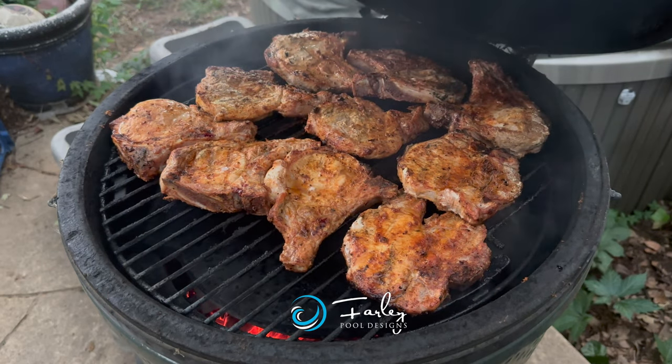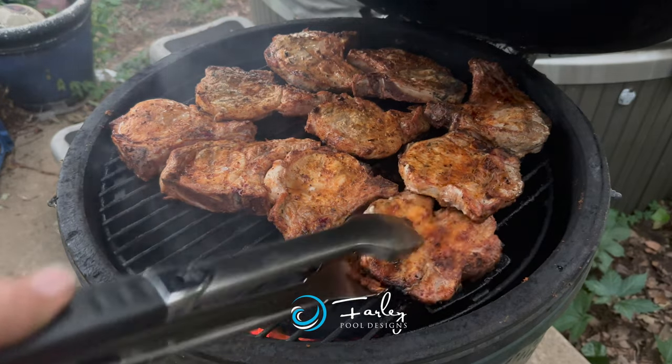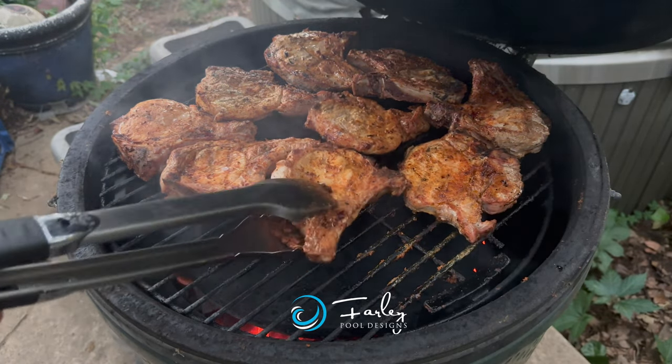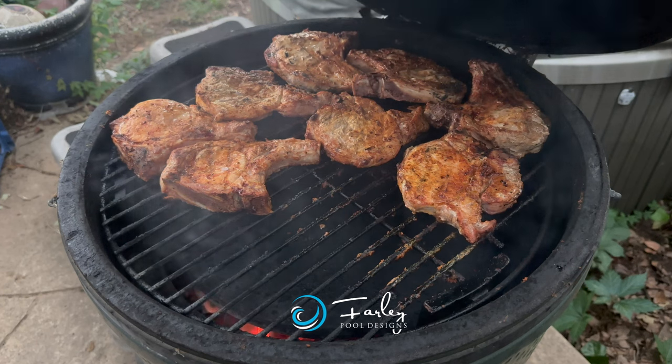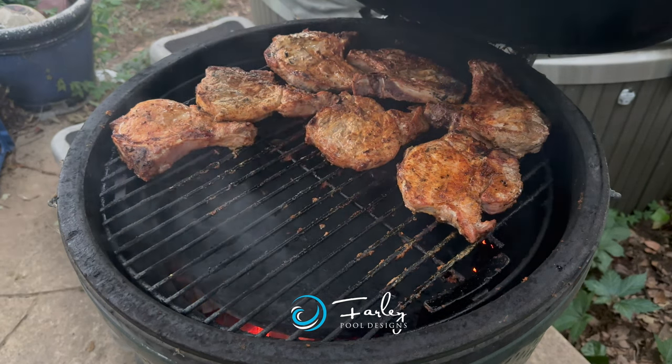Those look awesome. Checked everything earlier — we're at 145. So we're just going to pull these guys off, let them rest a bit, and then we'll be ready to eat here shortly.